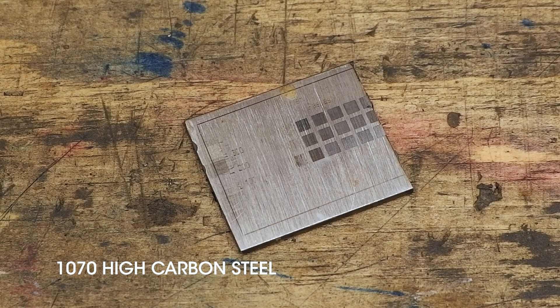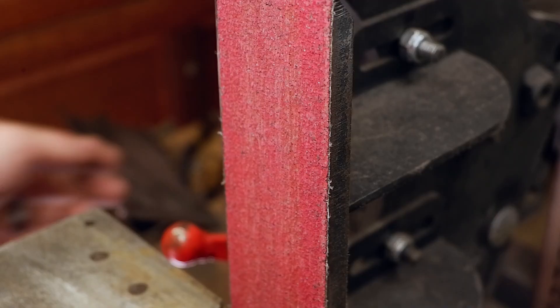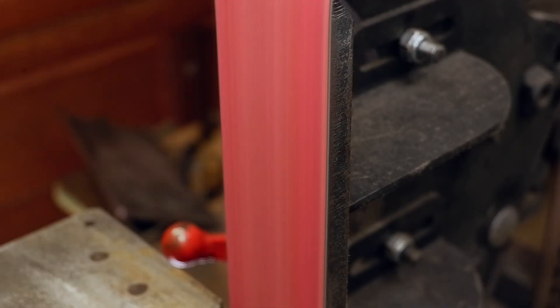I am starting this project by finding a scrap piece of 1070 high carbon steel and cleaning it up on my belt grinder.